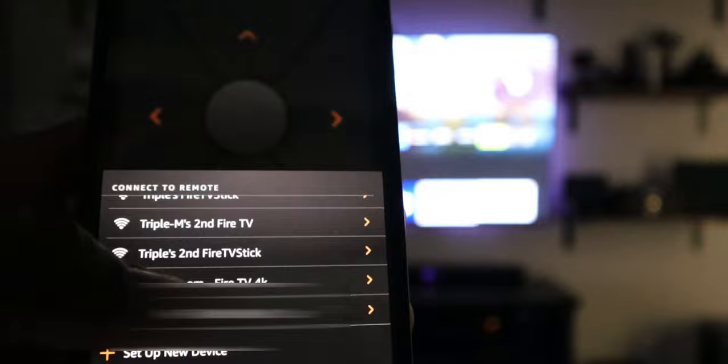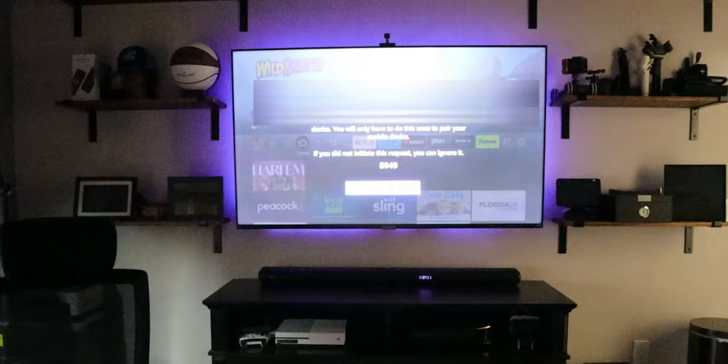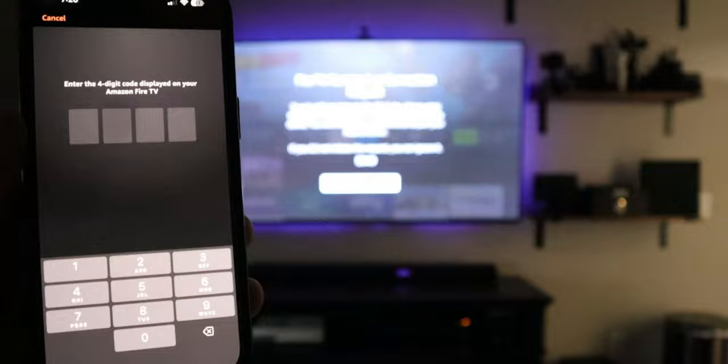It is going to prompt for a code. Look on the TV now — you can see it is asking for that code, and the code is displayed right there on screen. So what I'm going to do is just put that code in on the phone.